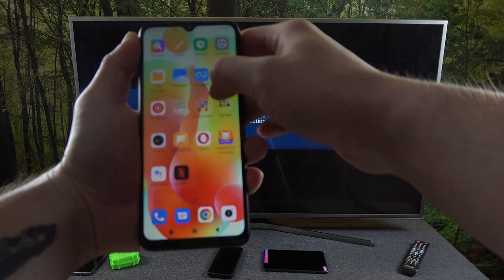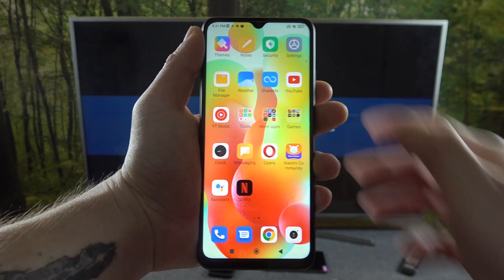Hello, in front of me I've got Redmi 12C and Samsung Smart TV. In this video I'll show you how to cast screen from smartphone to TV using YouTube app.